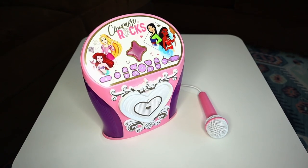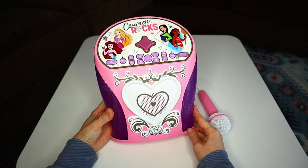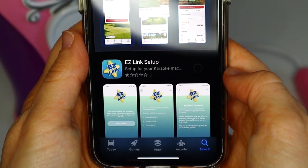The EasyLink feature is a new and easy way to connect your music with just the press of a button. To use EasyLink, you need to first install the free EasyLink app available on the Apple Store or Google Play.